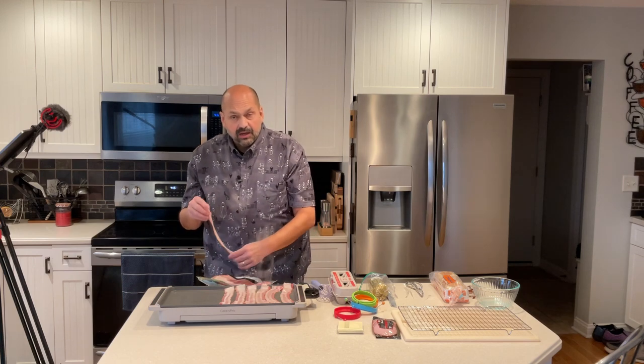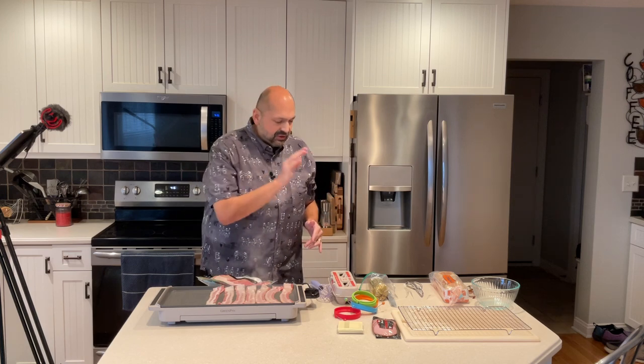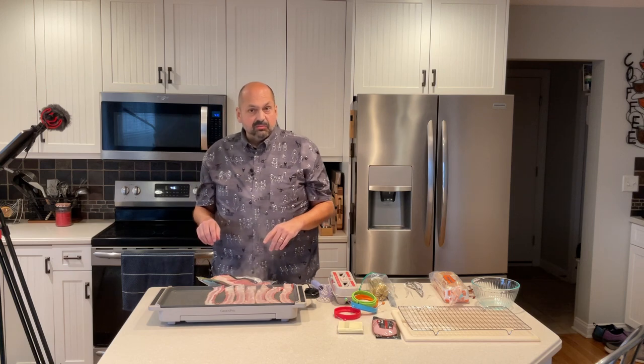But if it cooks quickly, I guess it doesn't matter. We've got lots to cook today. I am making triple meat sandwiches — sausage, bacon, Canadian bacon. Plus we'll have to cook the eggs too and I think I will toast the English muffins as well.